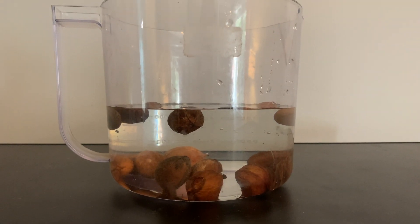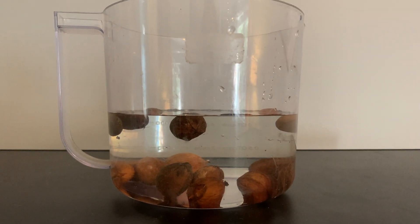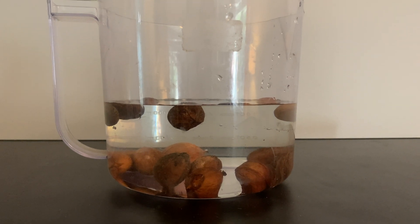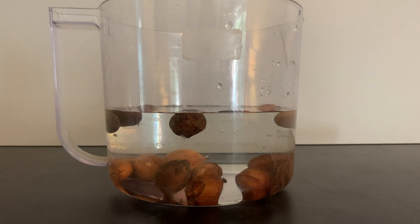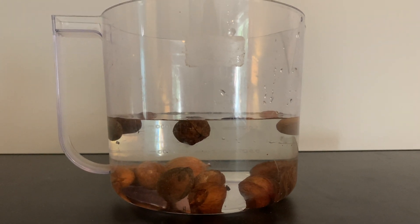Today I want to talk about the float test. This is a really helpful test for processing large amounts of seeds. It's best for acorns, hickories, and other larger nuts. And it's really simple to perform.